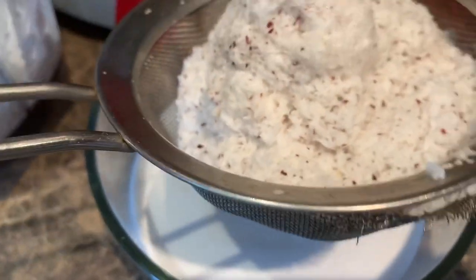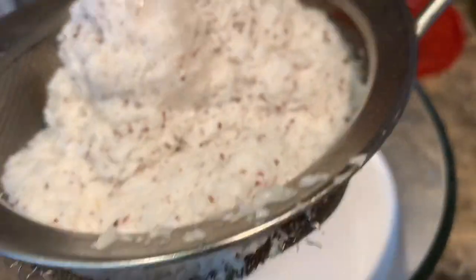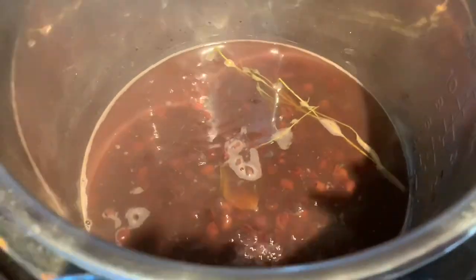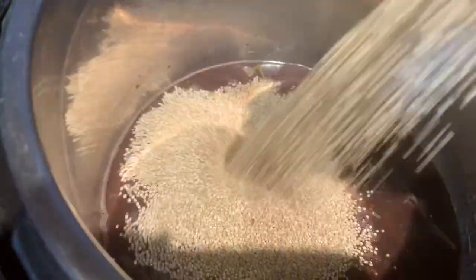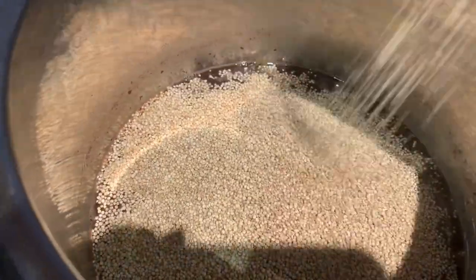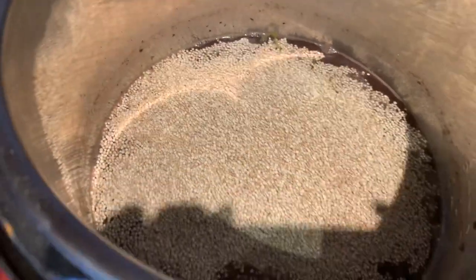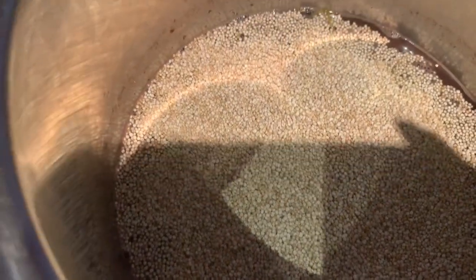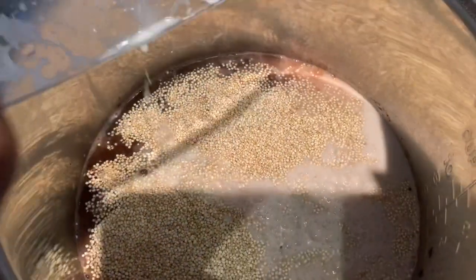After you have boiled your chickpeas for 50 minutes and soaked them overnight, now it's time to input your quinoa. I'm going to use white quinoa — you can use whatever quinoa you would like. We're going to input about two cups of quinoa, then add two cups of our coconut milk and mix all of this electric goodness together.